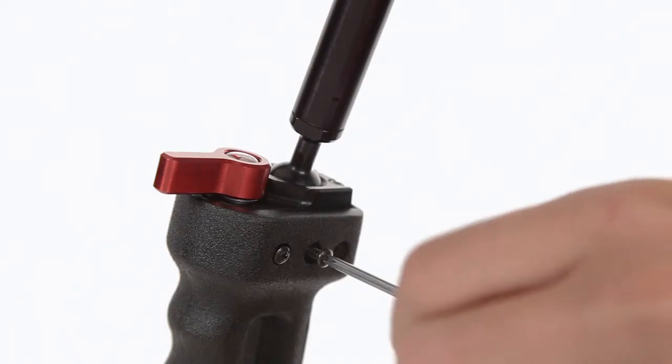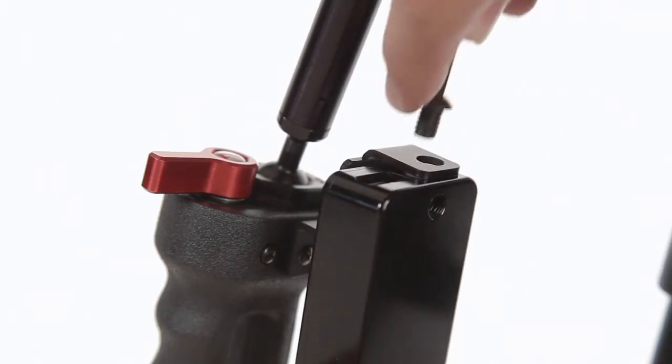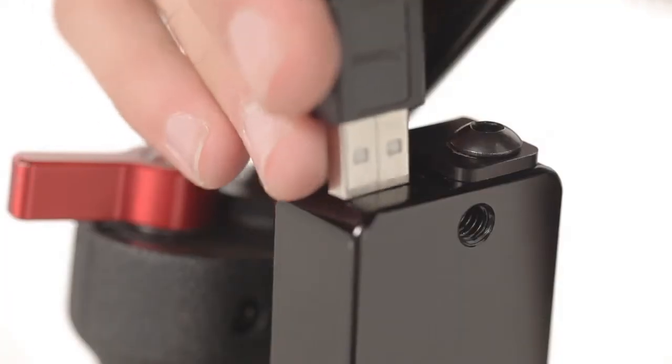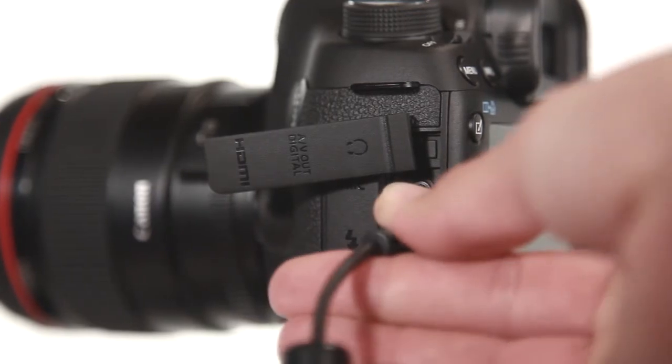Attaching the Okii remote onto the grip is simple. Take the two rear screws out of the handle and attach the plate with the included screws from your kit. Attach the remote to the bracket with the 1/4-20 screws on the side and top of the remote. Tighten with your wrench until it's firmly in place. Plug in the USB on top of your Okii MC1, then take the mini B side of the cable and insert it into your Canon DSLR.